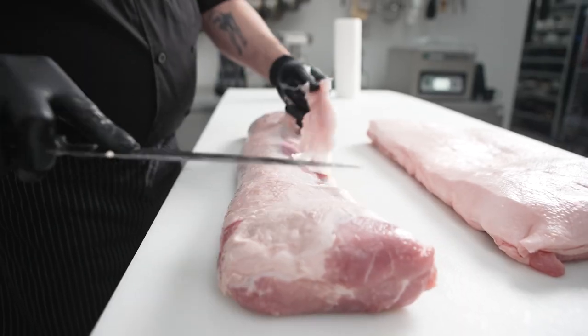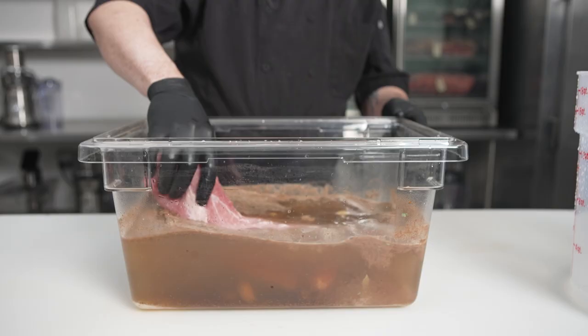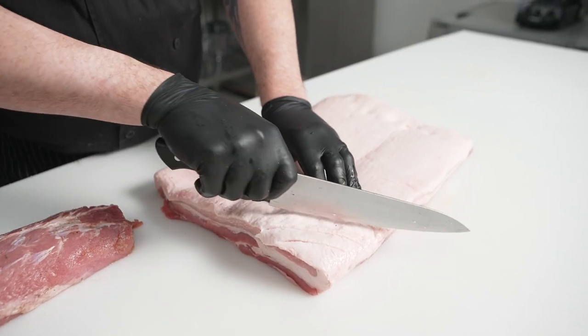First we're going to strip all the silver skin and extraneous fat from the outside of the loin before we submerge it in an incredibly flavorful brine. After our pork loin's been sitting overnight, we're going to take it out and pat it dry.